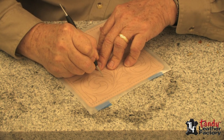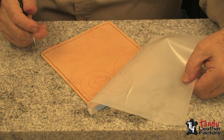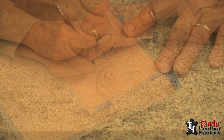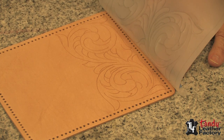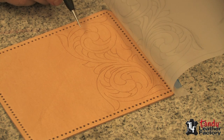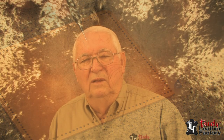So from time to time, pick it up and check your progress. It looks like I've got it completely traced. Notice how easy it is to follow because we had the moisture content of the leather just right and we used the right pressure to get a nice clear impression. You're now ready to start cutting with your swivel knife. Good luck with your leather carving project.